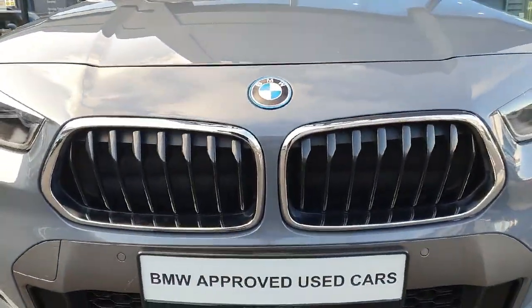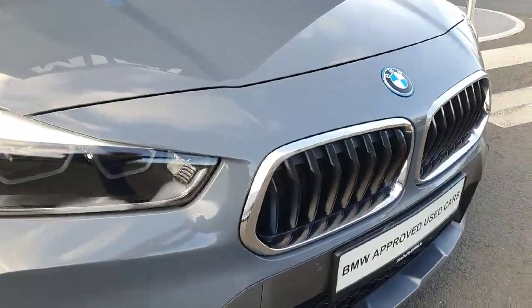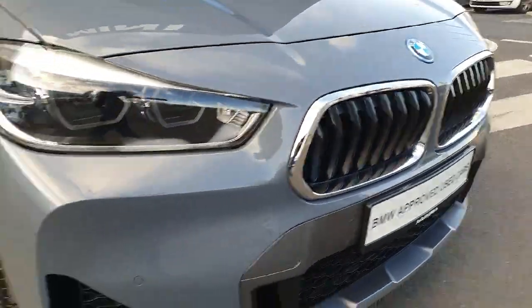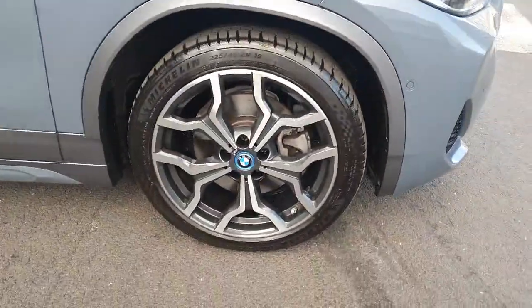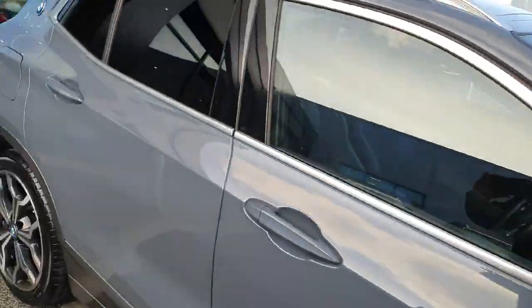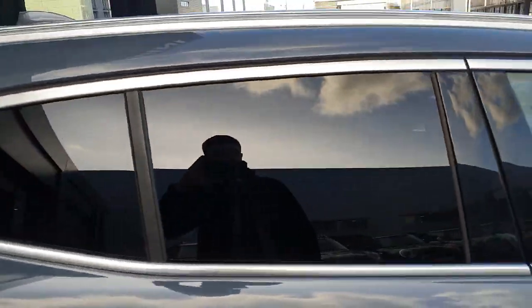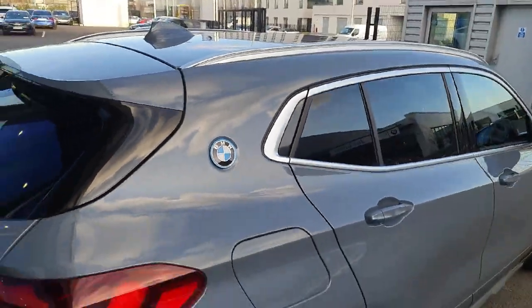You get a good look at our black and chrome kidney grills. There's some black accents, black inserts and chrome accents. It's got a lovely colour on this car. Some lovely 19-inch alloy wheels. You can see along this side we do have some privacy glass on the vehicle as well, which helps protect against UV sunlight.